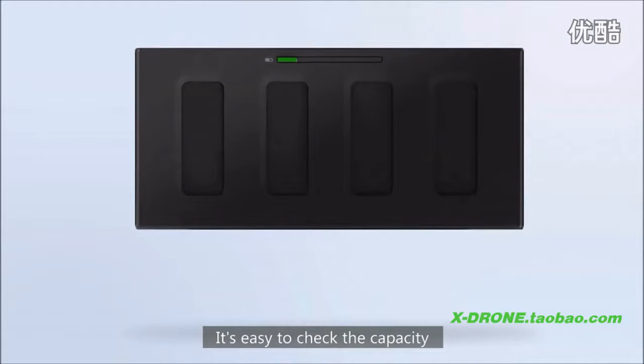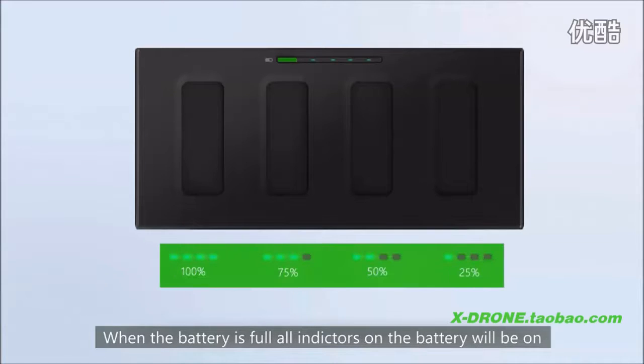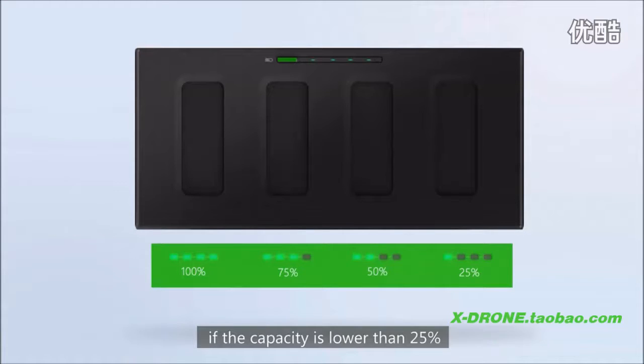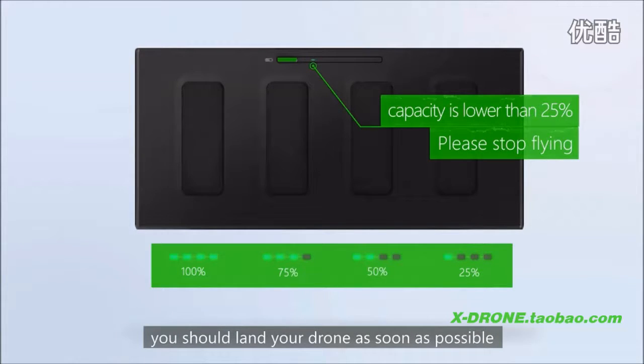It is easy to check the capacity. When the battery is full, all indicators on the battery will be on, and the indicators will reduce as the battery decreases. If the capacity is lower than 25%, which means only one indicator is on, you should land your drone as soon as possible.